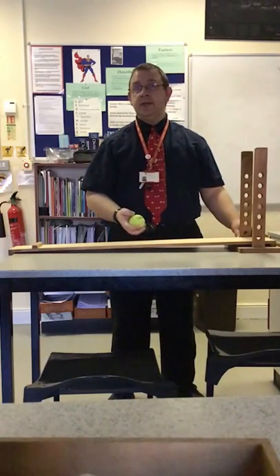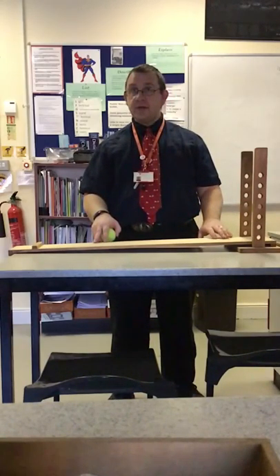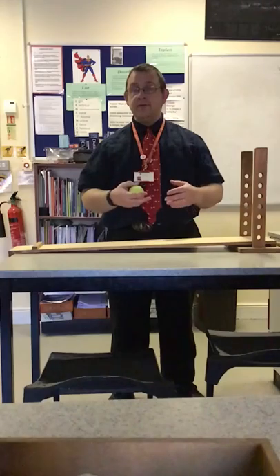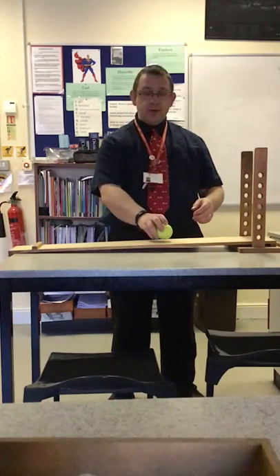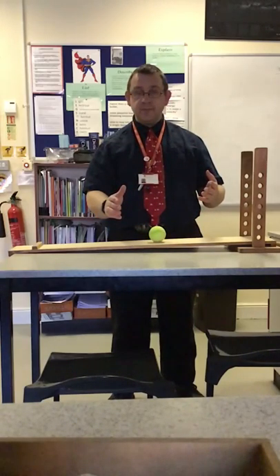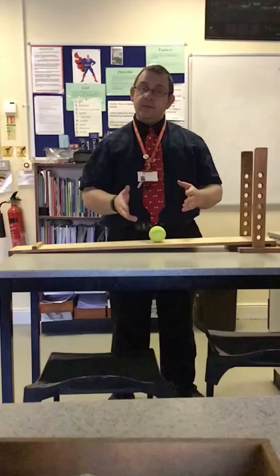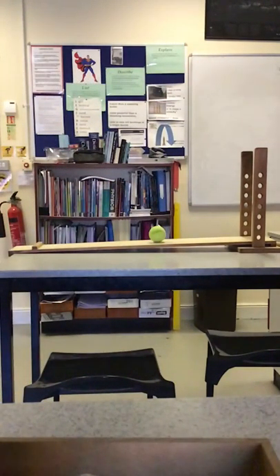When Galileo was doing experiments on gravity, he used friction-compensated slopes. He couldn't get rid of the friction, but he used a slight slope on his ramps to cancel out the effect — to balance the effect — so the ball would move as if there were no friction. He did that by slightly raising the ramp up.